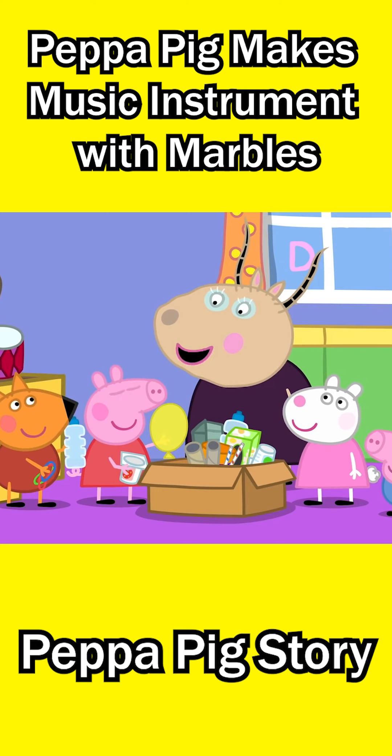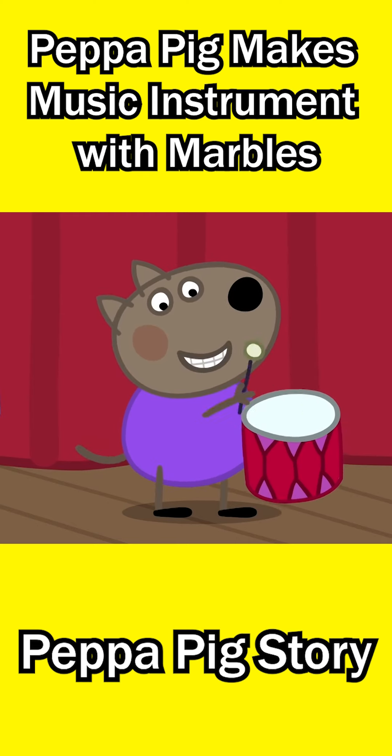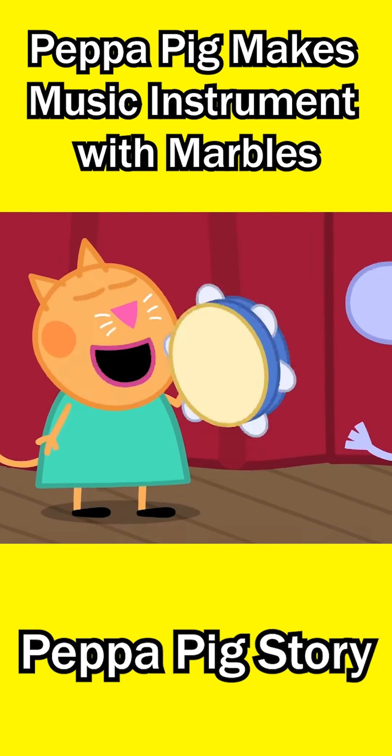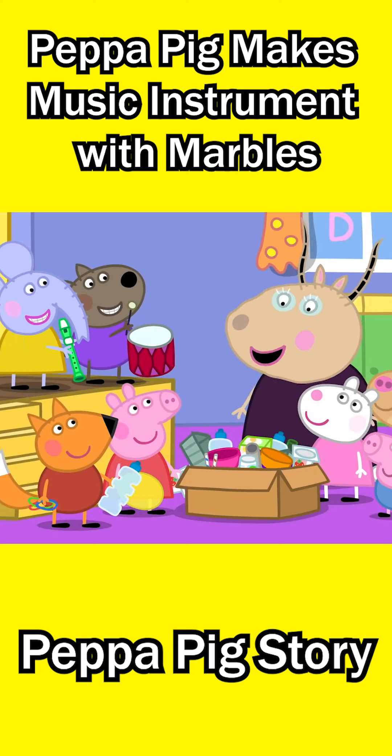How do you usually make sound with a musical instrument? You hit it with a stick. You blow into it like this. Or you shake it. Yes! Now, let's see what sounds you can make from these things.